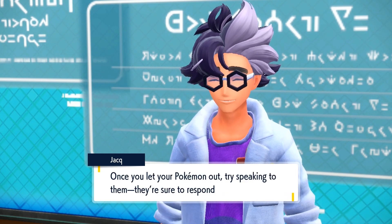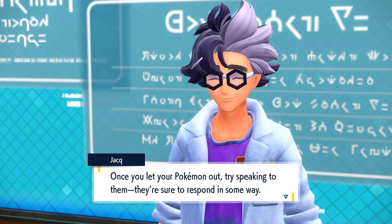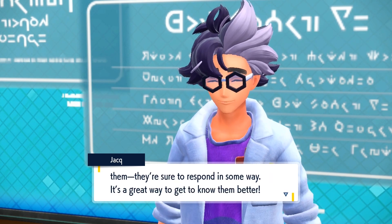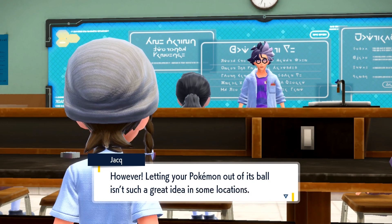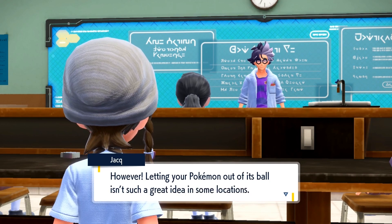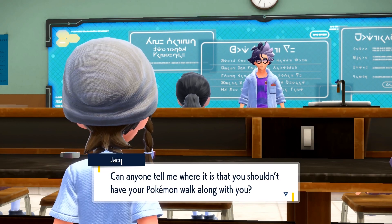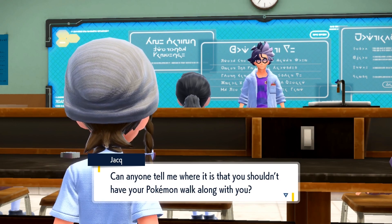Once you let your Pokémon out, try speaking to them. They're sure to respond in some way. It's a great way to get to know them better. However, letting your Pokémon out of its ball isn't such a great idea in some locations. Can anyone tell me where it is that you shouldn't have your Pokémon walk along with you?